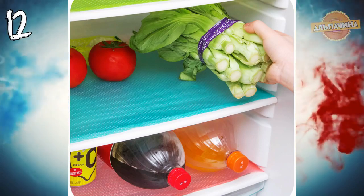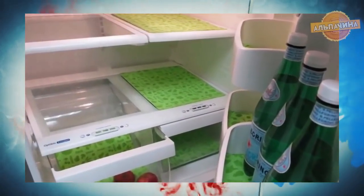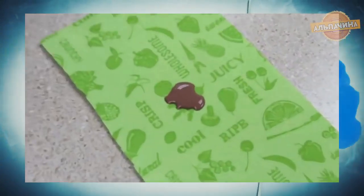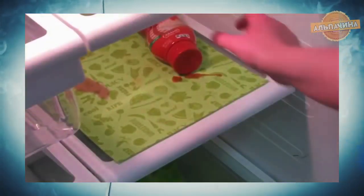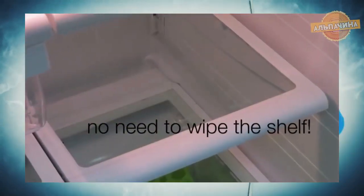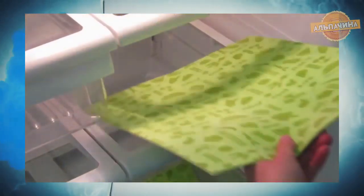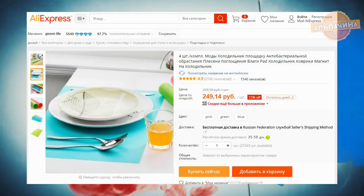Специальный антибактериальный коврик. Предназначен для хранения овощей и фруктов в холодильнике. Ячеистая структура материала предотвращает появление сырости, образование гнили и плесени, не позволяя размножаться опасным бактериям в контейнерах. Впитывает лишнюю воду и конденсат, обеспечивая необходимый уровень влажности. Благодаря лучшей циркуляции воздуха способствует сохранению свежести овощей и фруктов на более длительный срок. Можно использовать в качестве коврика для сушки посуды. Цена коврика — 250 рублей.